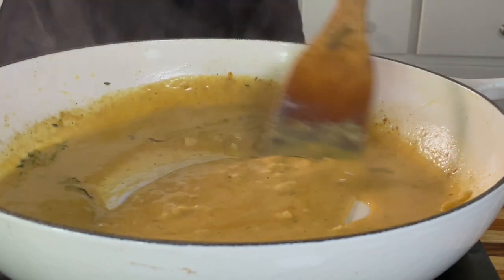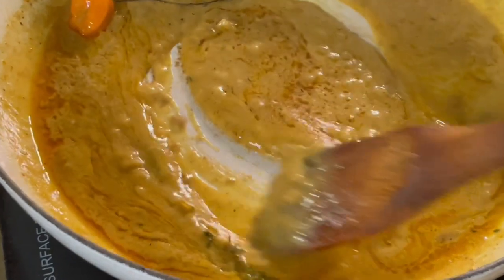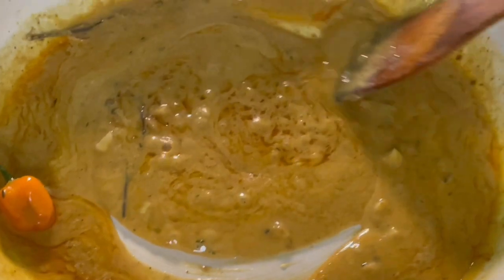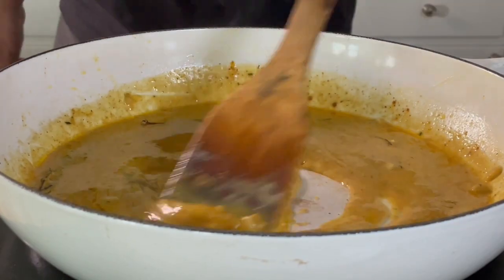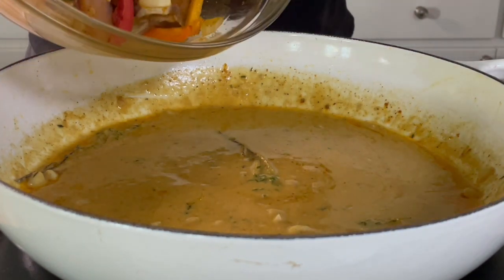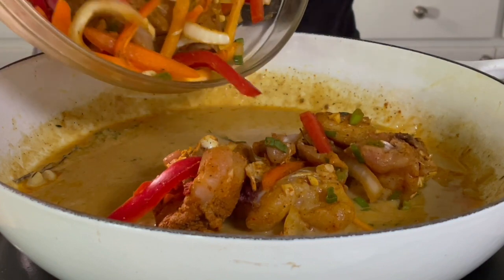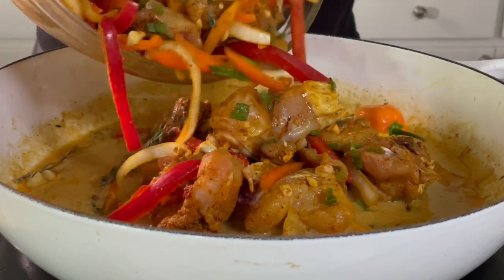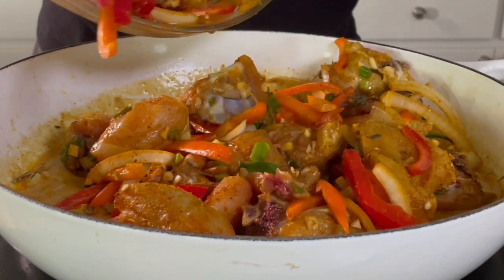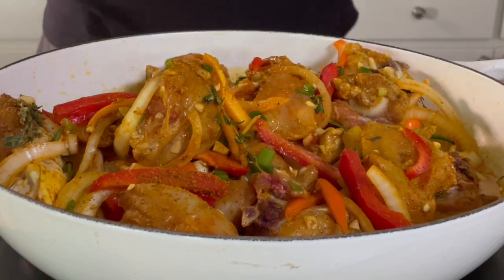Once we have that worked out, the rest is really just about allowing all the ingredients to come together and cook slowly over time, so we have this balanced, beautiful, aromatic, tasty, eye-appealing dish that you're just going to love. Look at the color, look at the thickness — it's really coming together. Now that I add my chicken, we can just let the flavor do the work itself.